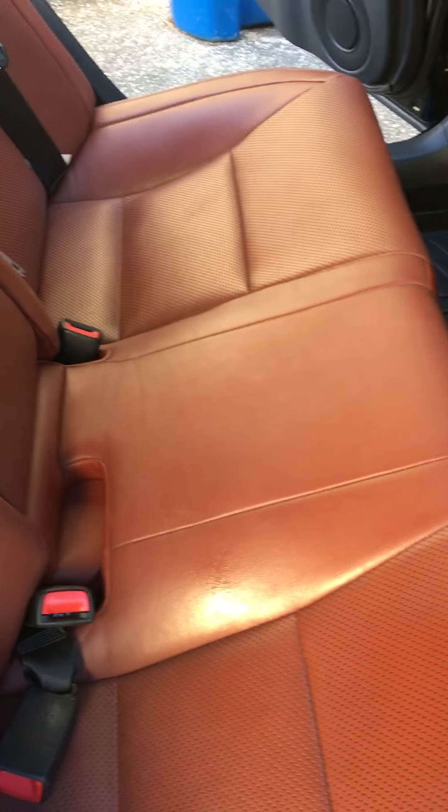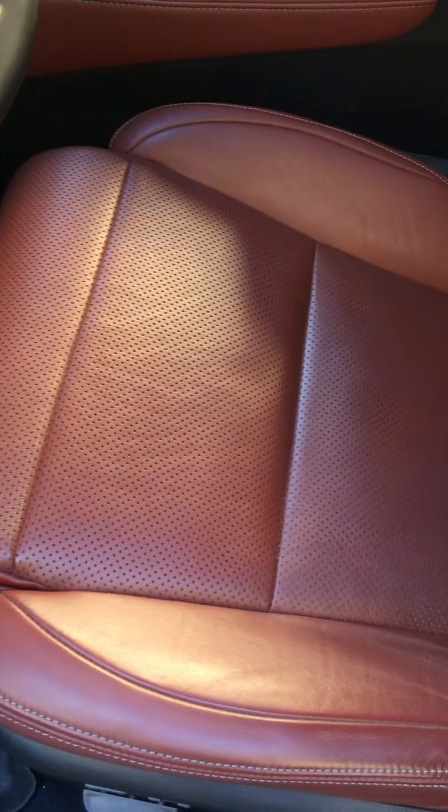This stuff stays on for at least a year minimum and keeps the leather preserved. It's been seven years and my leather looks brand spanking new. Let's check out the driver's side. If you look at the driver's side, it still looks pretty decent. I don't really drive it that much, but the leather is still good quality. It's definitely got the folds in the bolster area from me sitting in there, but it does a good job protecting it. Overall it looks pretty good, so I'm going to keep using this stuff. It seems to preserve it really well.